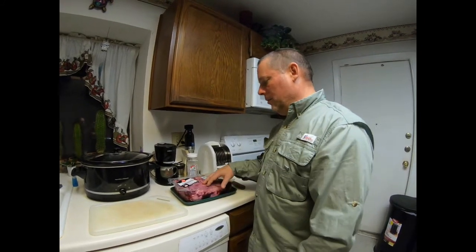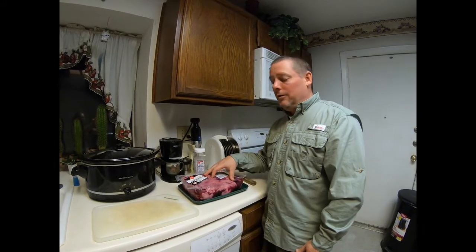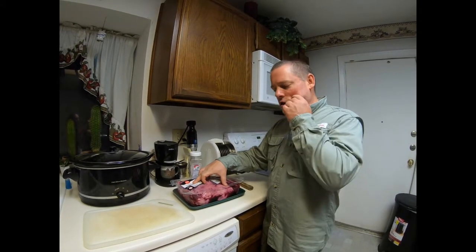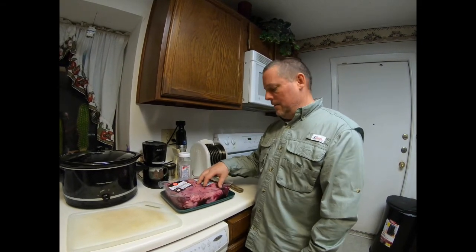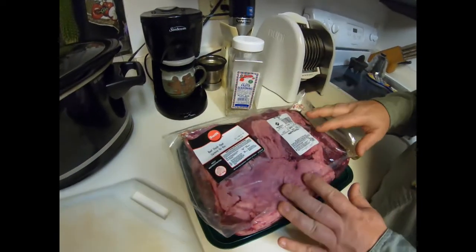Hey folks, Jeff and Lorena here at Back to Country, and today we're sharing one of our favorite Mexican recipes for barbacoa. Barbacoa is a Mexican specialty — I love it — and it's made from cheek meat, cachete, beef cheek meat. Basically what we're gonna do is cut this meat up.